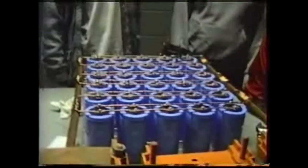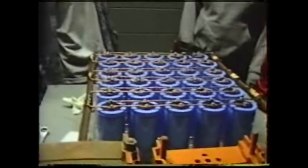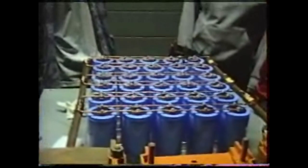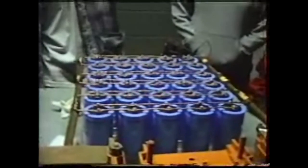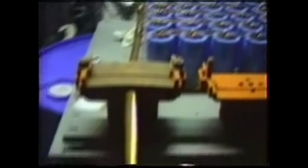We have 30 caps donated by Cornell Dublier — thank you, guys. They are 450 volt, 2,000 microfarad aluminum electrolytic caps that we wired in parallel. We charge them up to 400 volts because that's as high as our power supply will go, which is sad — we need funding. Hopefully tomorrow we're going to wire each of the six strings in series and charge them off a neon sign transformer or something.